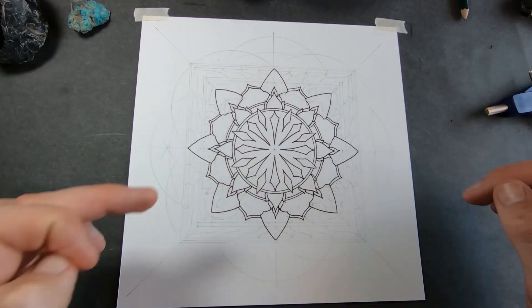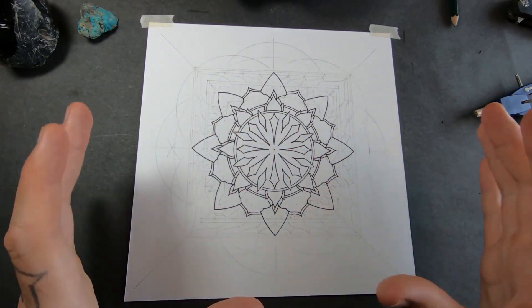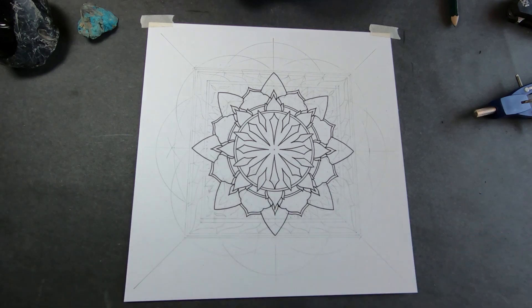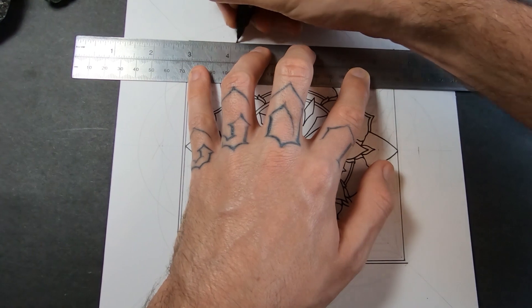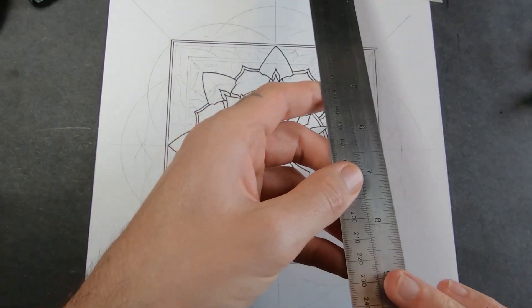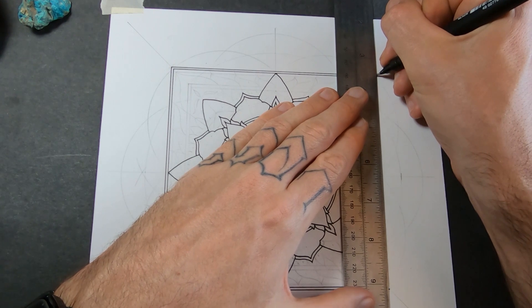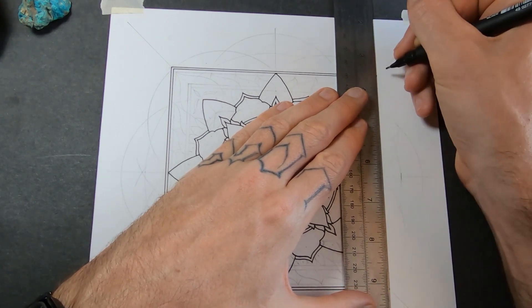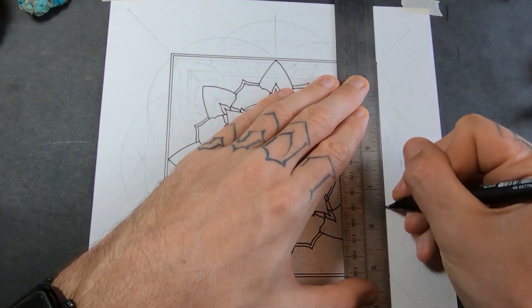The question is: do I use a ruler to do the frame or do I freehand it? The circles are perfect, so I feel like the square should be perfect as well. Yeah, I'm going to use a ruler for this. You know what's cool about drawing mandalas — it's incredibly relaxing, but there are also moments of extreme pressure where you feel like everything could fall apart at any second, because if you make one bad line the whole thing is going to be ruined.